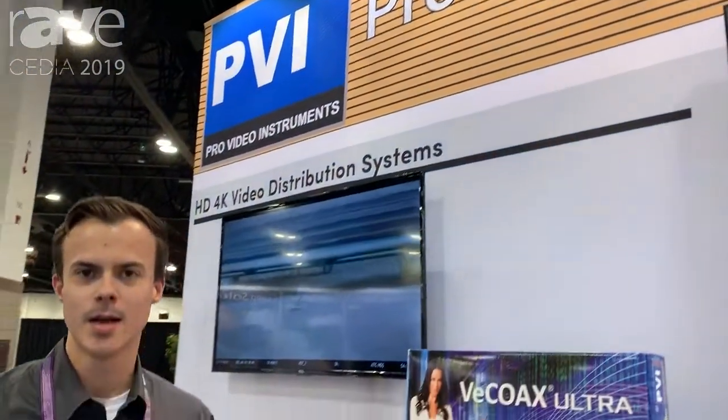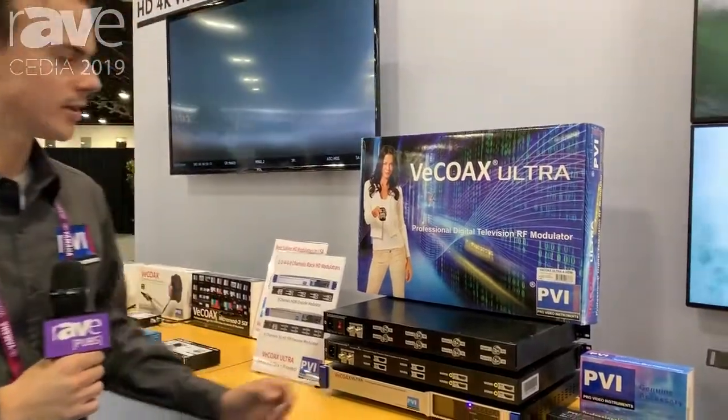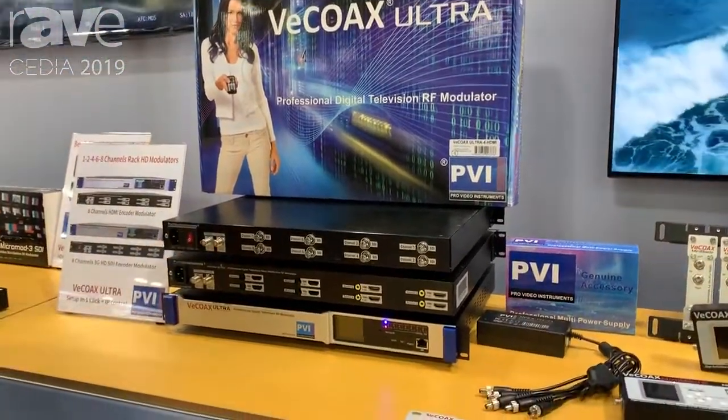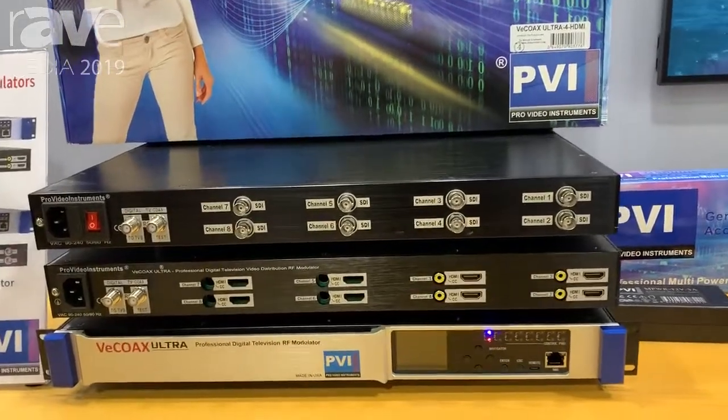Hello and welcome to ProVideo Instruments. My name is Andy and this is CDA 2019. Here we have our vCoax Ultra. This will allow you to take up to eight channels HDMI or SDI and broadcast over a coax channel to any pre-existing coax network.